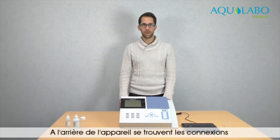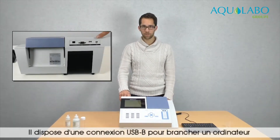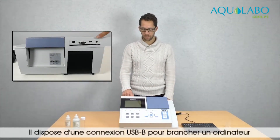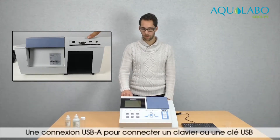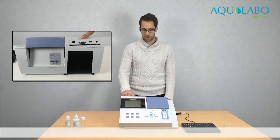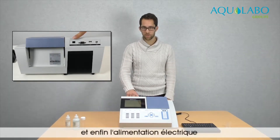At the back of the device, there are the connections. There is a USB-B connection to plug a computer, a USB-A connection to plug a keyboard or a USB stick, a RS232 connection to plug a printer, and a power supply.